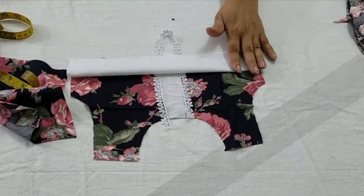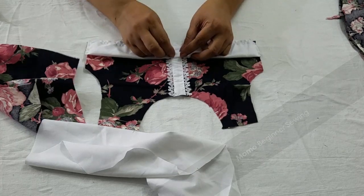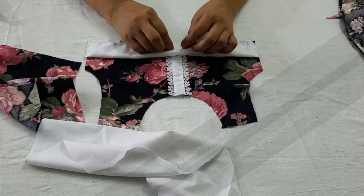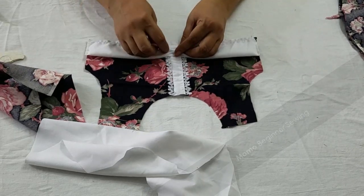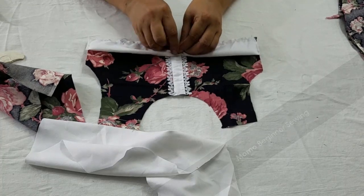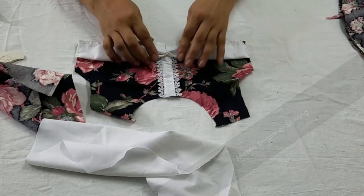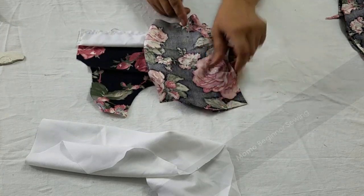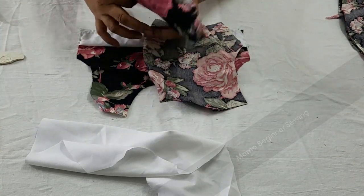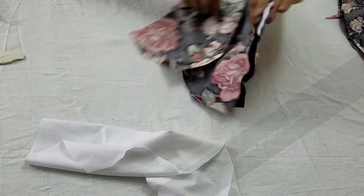I'm giving some gathers — not ruffles, just a little bit of gathers. You can tuck a big button or a bow, whatever you want. Now you can see the back bodice — you need to sew the shoulder first, give a simple seam, and when you revert it, it looks like this.